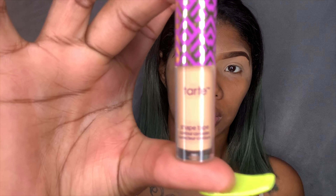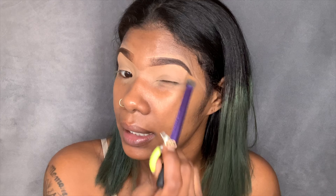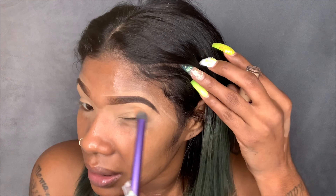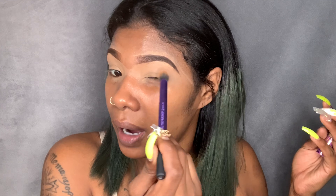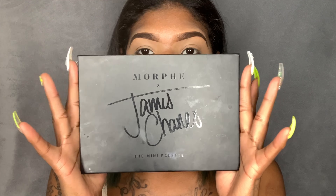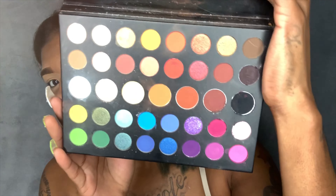I primed my lids with the Tarte Shape Tape in the shade Medium Tan Neutral — it says 38 — and I buffed it out with this Real Techniques brush. I did not set the concealer because I really want my eyeshadows to pop; when I don't set the concealer that's when my eyeshadows pop more. I'm going to be working with the James Charles and Morphe palette — this is my go-to palette with all the pretty colors.